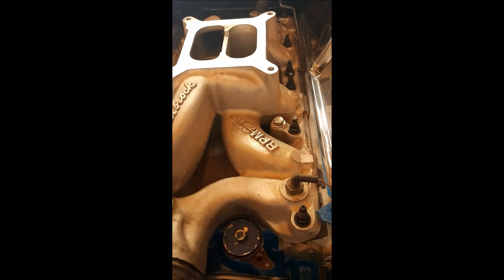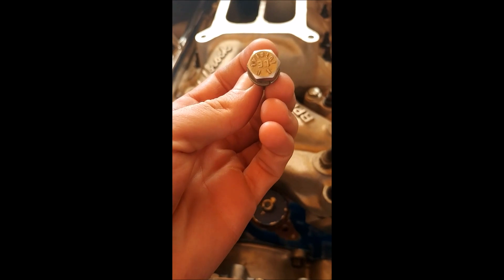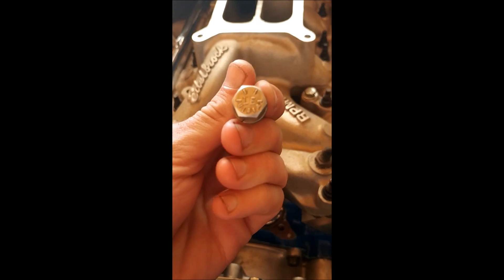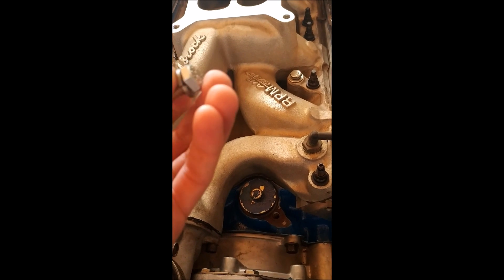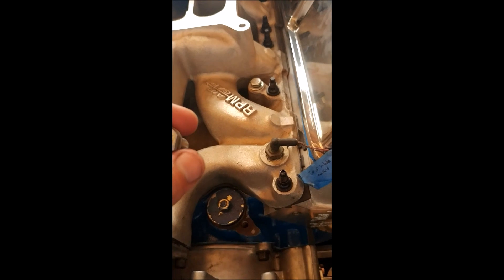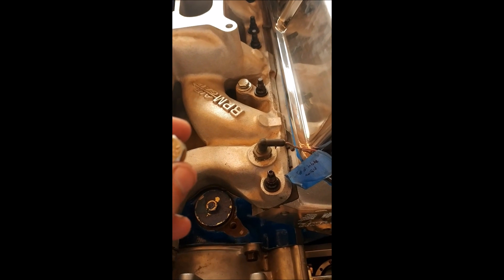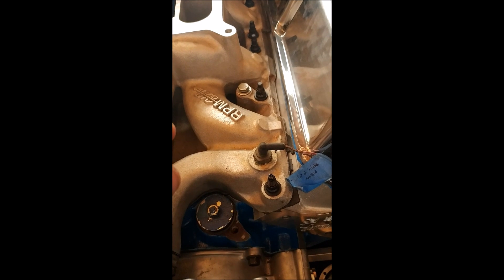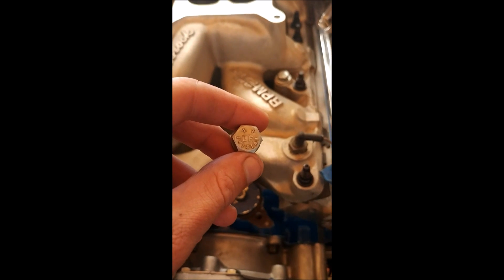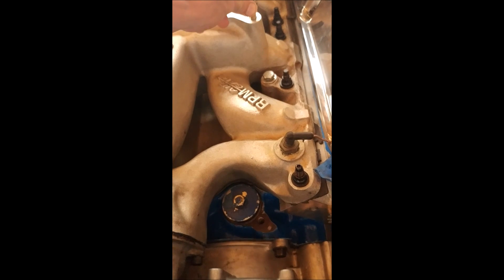The first problem was probably because I was using too hard of a bolt — a grade 8 bolt, which is too hard for some applications. These should only be torqued to 60 inch pounds, just five foot pounds, but since my torque wrench doesn't go down that low I went by hand and pulled the threads right out. As you can see, the bolt just goes in and out.